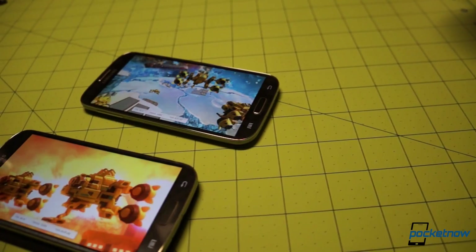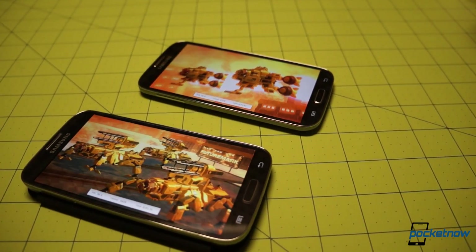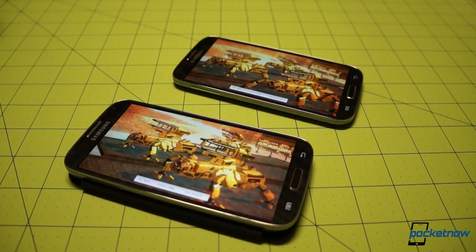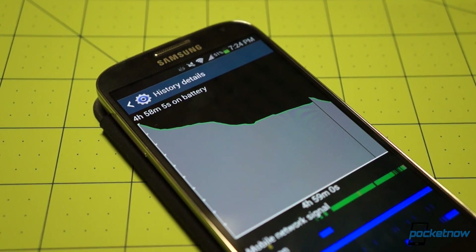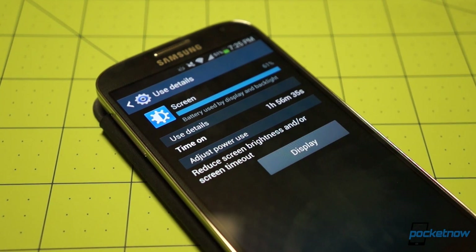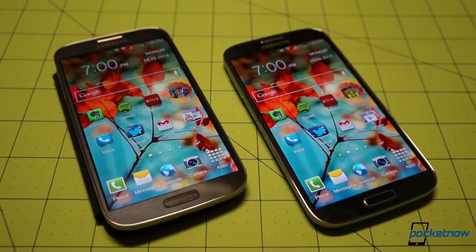After the video you're seeing now, we'll run the devices to depletion using looped video on each. Results from the test to exhaustion will be available in the description and in our post at pocketnow.com. That 5% difference roughly reflects the disparity we recognized from our extended testing and verifies the Antutu result as well. The international version beats the Sprint variant in battery life, but not by much.